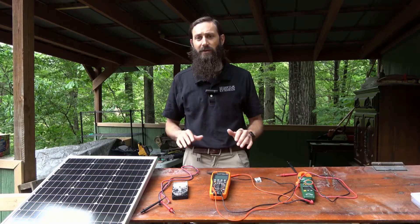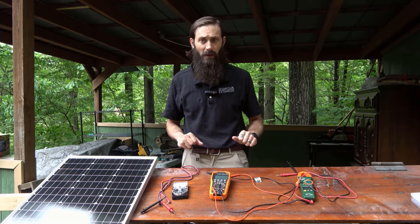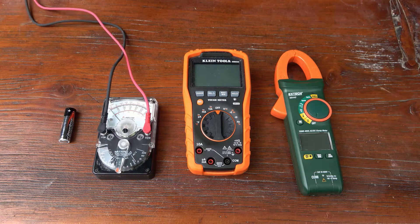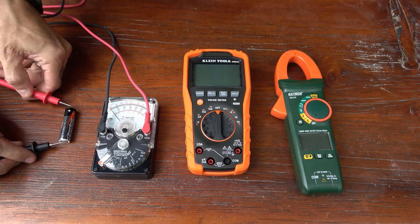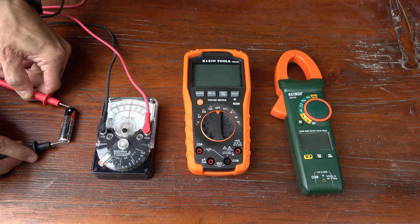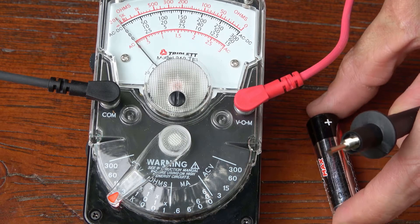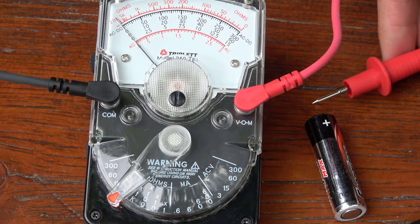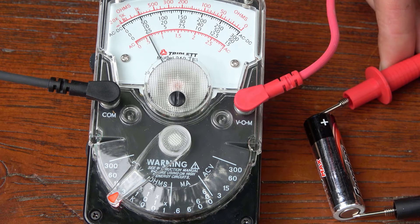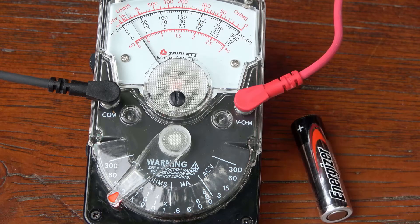Let's now consider how to measure the voltage of an electrical system. To measure the voltage of a battery or a solar module, a DC voltage setting must first be selected on the multimeter. To check the DC voltage of a common AA alkaline battery, our analog multimeter will be adjusted to 3 direct current volts, or DCV, which will allow us to check this 1.5-volt battery. You will always select a higher setting than the actual voltage being measured. Connect the negative probe from the multimeter to the negative battery terminal and the positive probe to the positive battery terminal. We have selected the 3-volt setting on the analog multimeter, so we follow the corresponding 3-volt scale to obtain a reading of 1.5 volts for this AA alkaline battery.